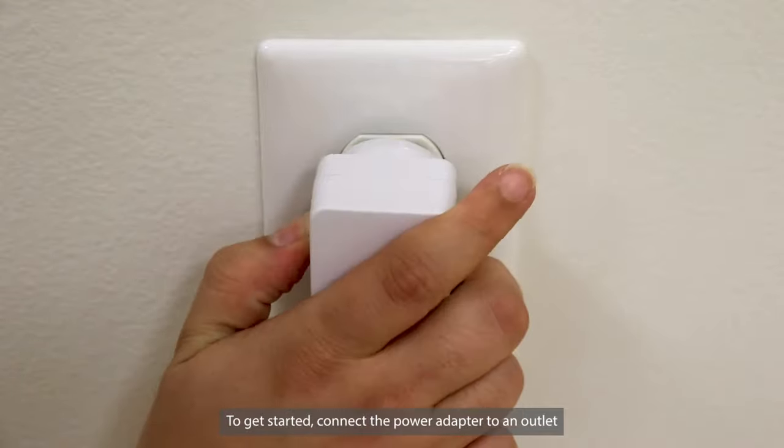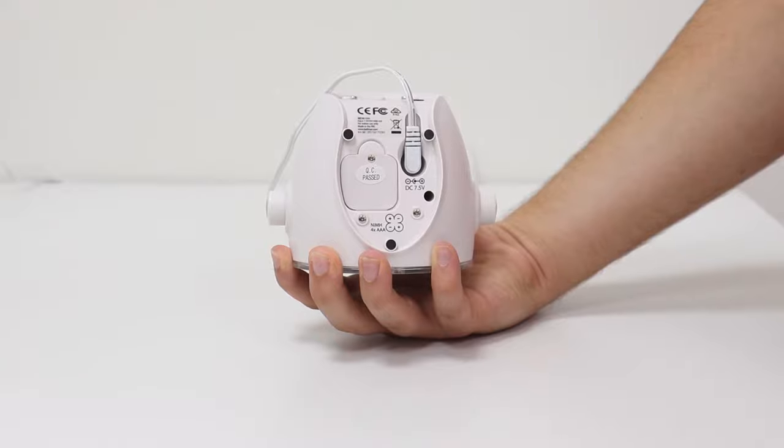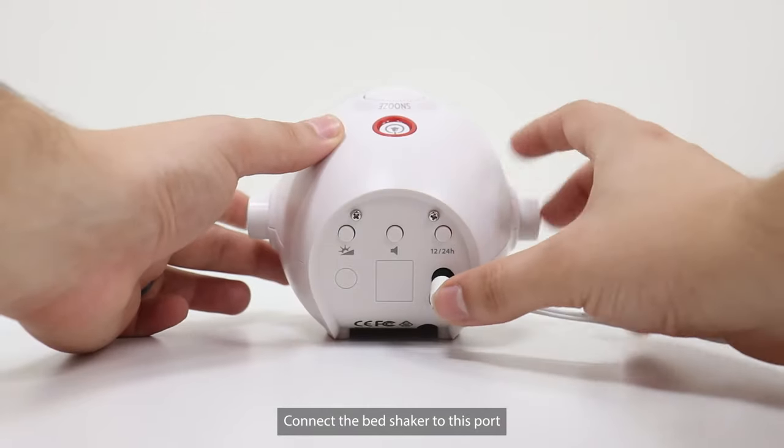To get started, connect the power adapter to an outlet, and then plug the other side into the power port here. Connect the bed shaker to this port.